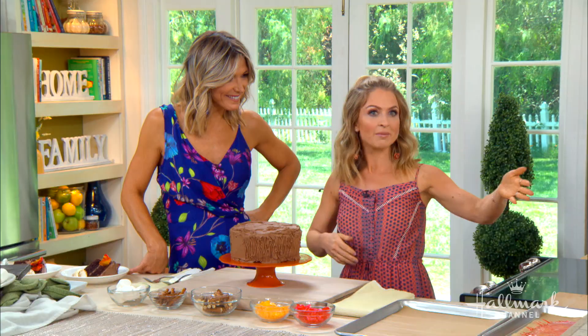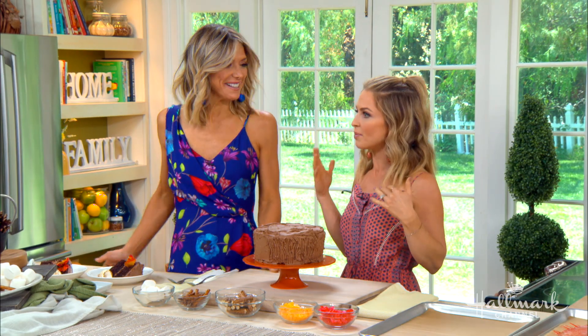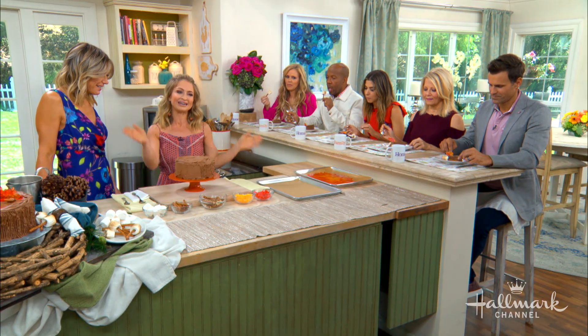My son loves s'mores — there's nothing like a toasted marshmallow. That's summer right there. When I grew up in Michigan, it was not a summer night without a bonfire, so it's sort of that smell of toasted marshmallows and the nostalgia. It's just summer camp in a cake.